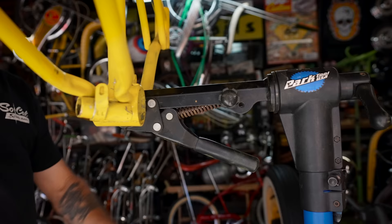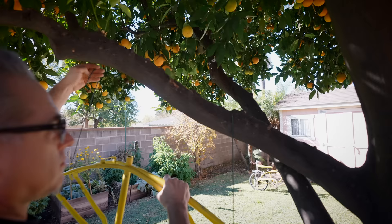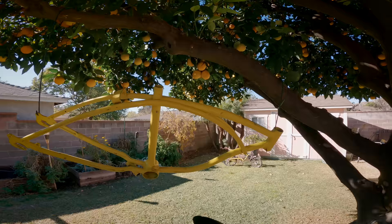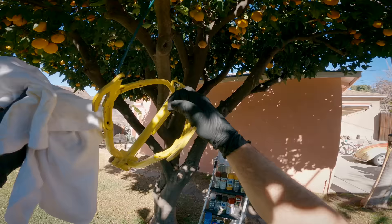Now that the frame is basically ready to paint, we're going to take it outside and hang it up, clean it with prep all, and then paint it. I'm going to spray it down — make sure to get all the areas so the paint will stick.